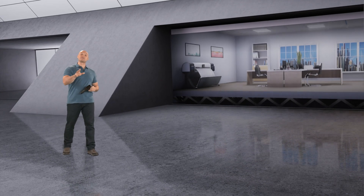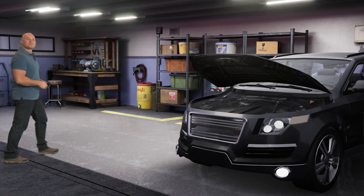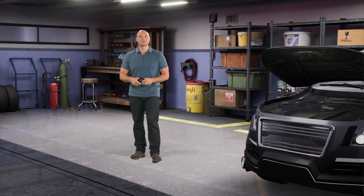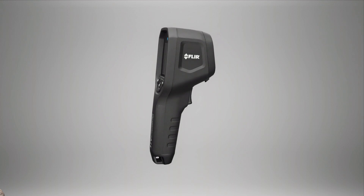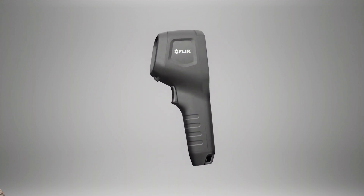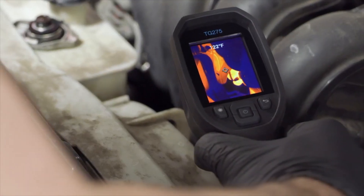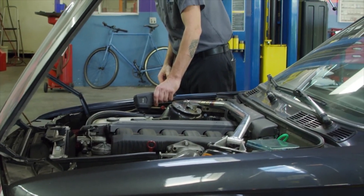Next we've got the TG 275. This one is designed specifically for automotive maintenance and repair technicians to accelerate diagnostic procedures and avoid undetected problems. The TG 275 is ideal for diagnosing problems in relays and switches, battery drain, drivetrain components, and more. It also allows you to troubleshoot repairs, spot potential faults, and record images to reassure your customer that the problem has been fixed.